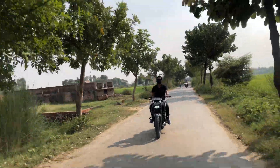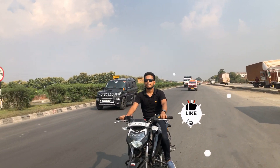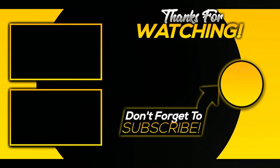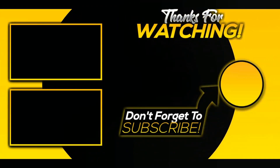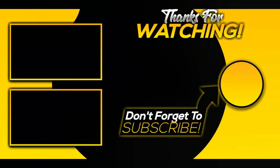Overall guys, I hope you liked the video. Please like it. If you have any questions or comments, do let me know. If you want to watch the Apache RTR 160 4V mileage test video, the link is below. If you want to install the hazard flasher, you can see that video as well. Click subscribe and visit the channel. Thank you so much guys, see you in the next video, bye bye.